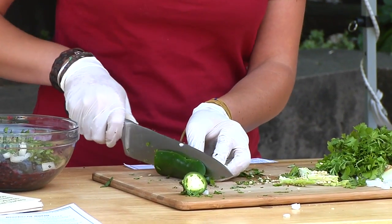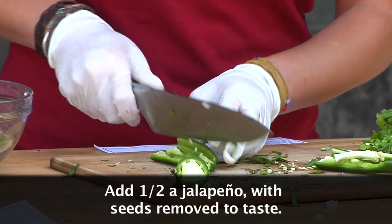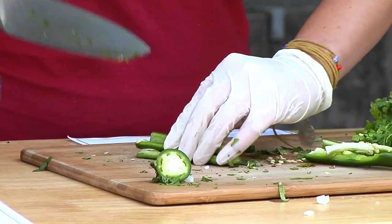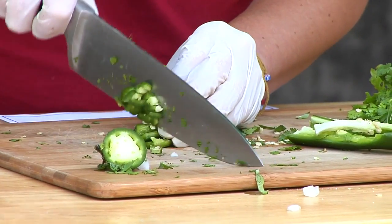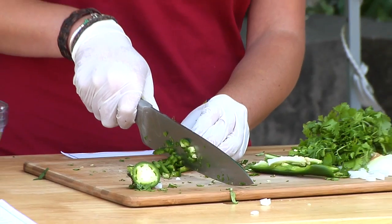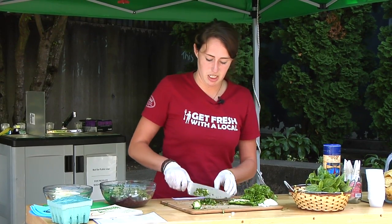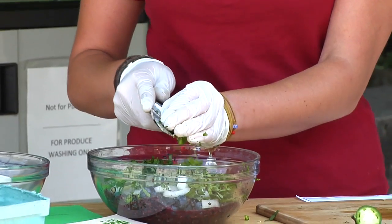I like to use about half of the jalapeño because too much will overpower all those beautiful herbs and blueberries. And a lot of people don't know how healthy blueberries are — they're full of antioxidants, have a lot of vitamin C, manganese, and dietary fiber. It's also been shown that eating an abundance of blueberries increases memory. So not only are they healthy, but they're also very delicious — and this is all local ingredients from the market, minus the lime and the tortilla chips.